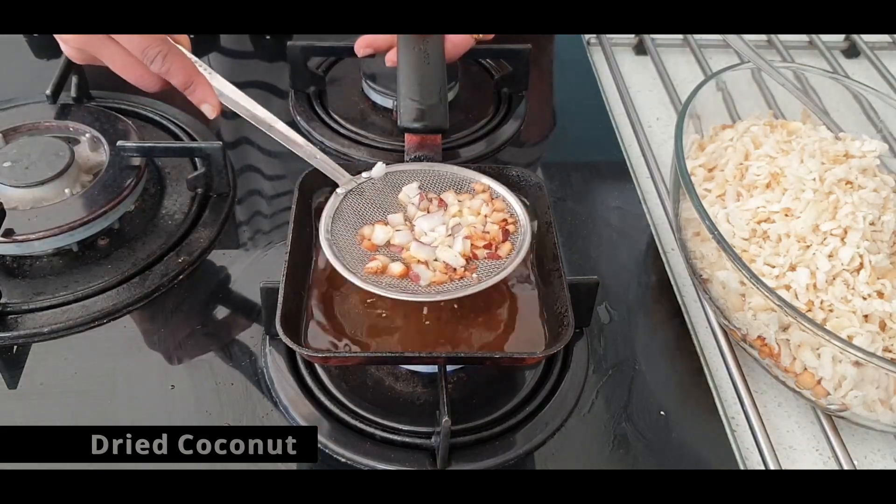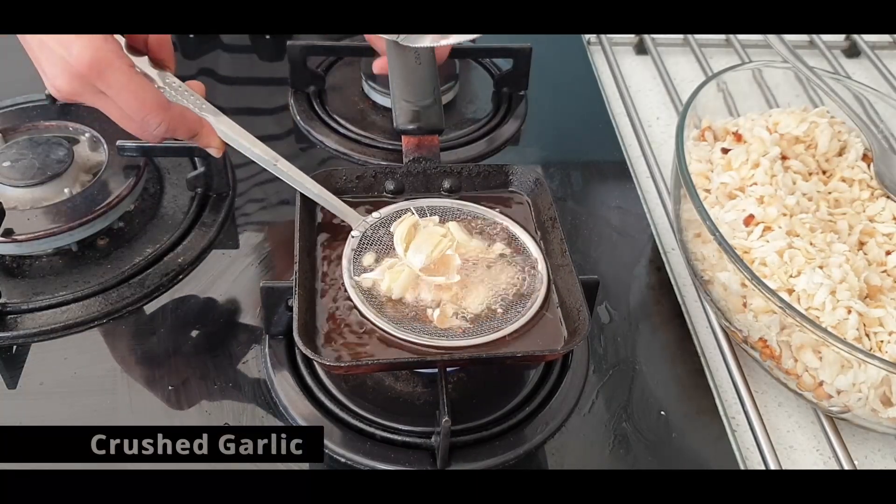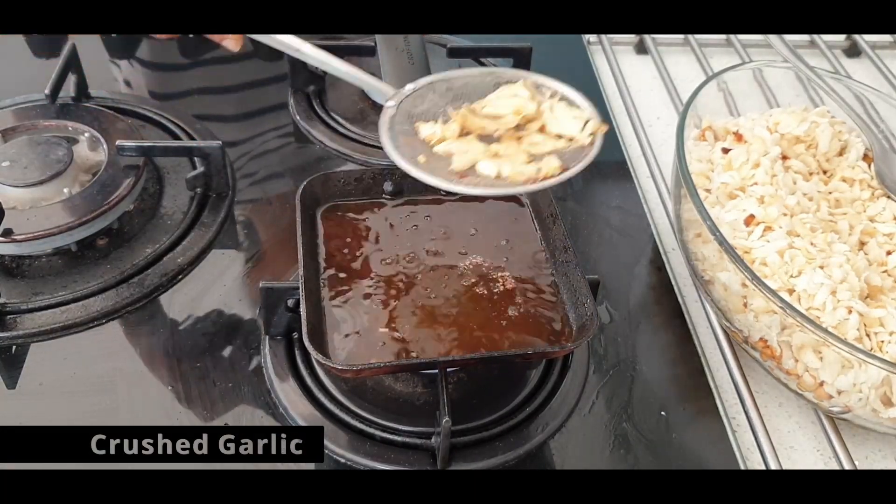Dried coconut cut in chunks tastes very good when deep fried. Lastly, add the fresh garlic with its skin into the oil until it turns out to be crispy.